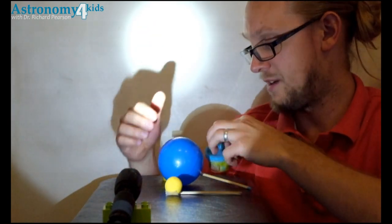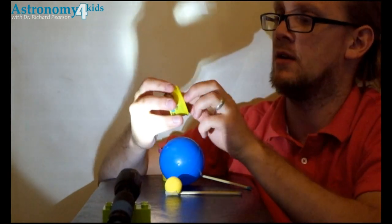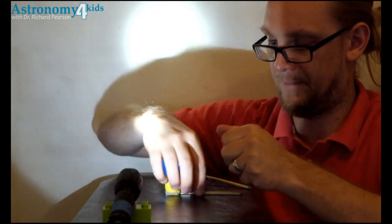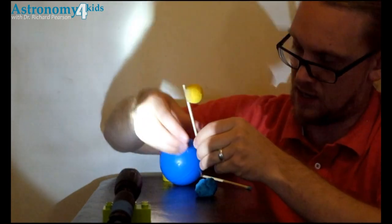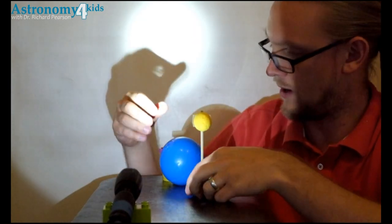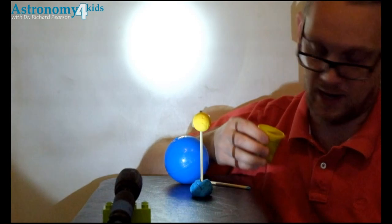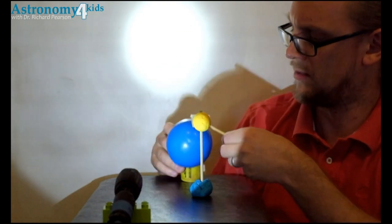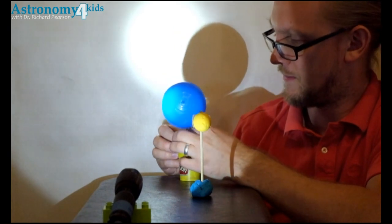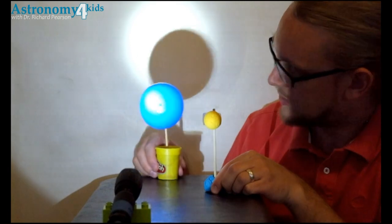Then we take whatever you're going to hold up the moon and the earth with. I'm going to use Play-Doh, so I can just take out the Play-Doh here and stick the moon in the Play-Doh. Then the same thing with the earth — I'll keep all the Play-Doh in here, just because it helps hold it together.